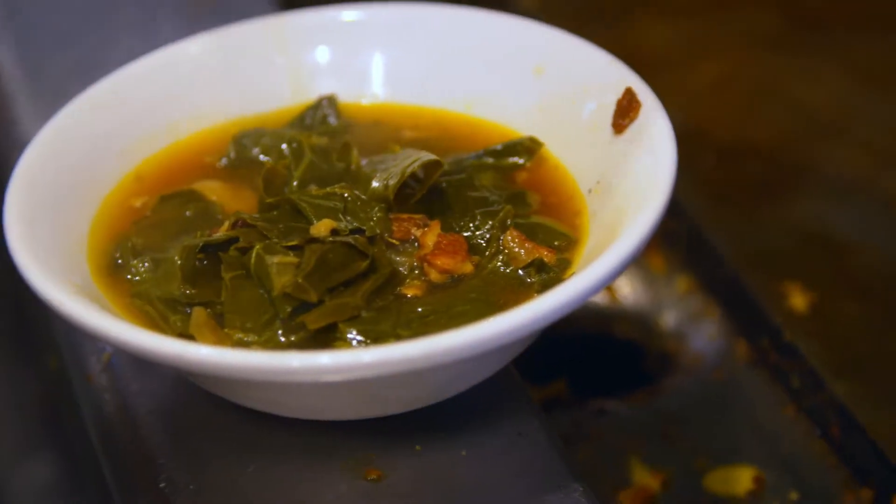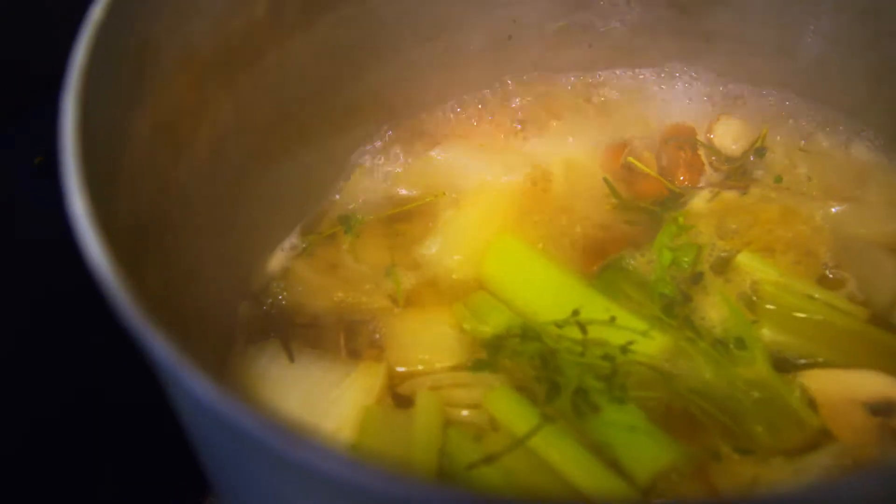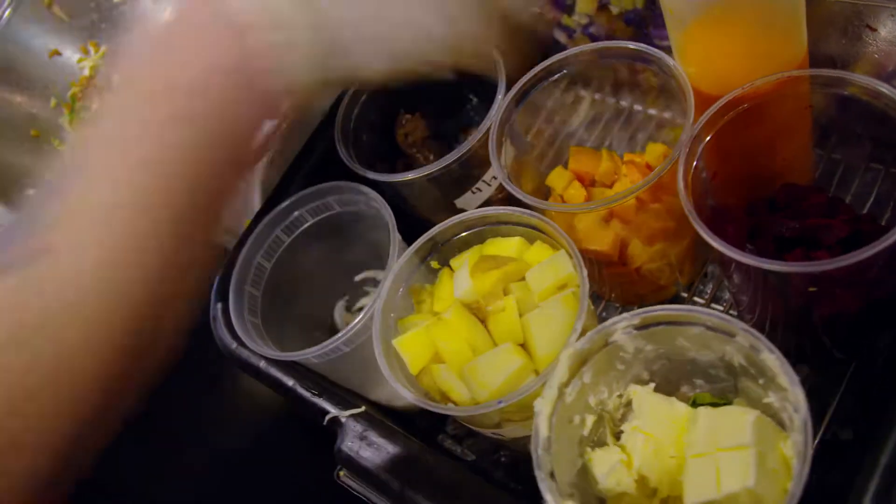Owner and chef Heather Earnhardt enjoys being able to incorporate fresh and local northwest ingredients into her southern recipes. There's so much that is grown here that I was surprised when I first moved here. Collard greens grow really well in eastern Washington — okra, apples, stone fruits, and cherries. Cherries don't grow in North Carolina, so it's nice to incorporate the Washington ingredients with making southern food.